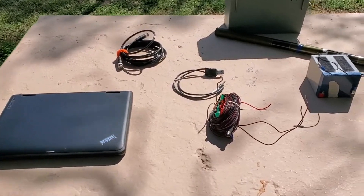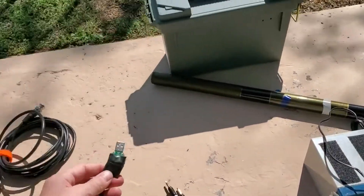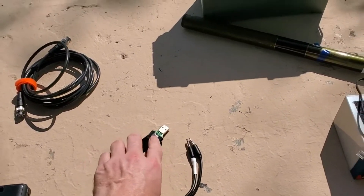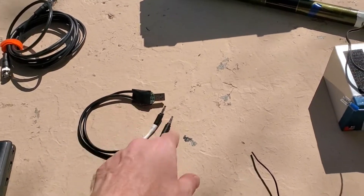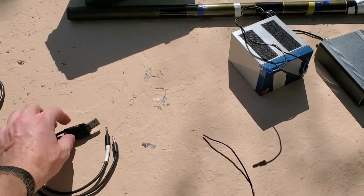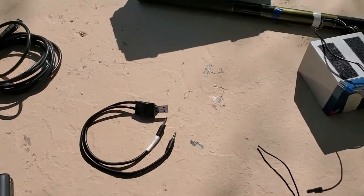So, cheap laptop, some RG58 BNC, and this is one of those eight dollar Sabrix USB sound cards that I have soldered my eighth inch plugs directly onto, just to make the package a little bit tighter. I'll put some heat shrink on this one of these days. I just wanted to make this shorter and try to minimize connections.